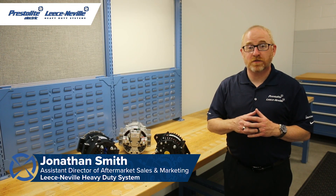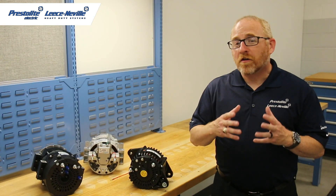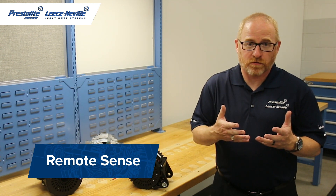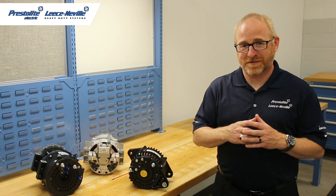Hello, welcome back to the Leesville Technical Center. I'm Jonathan Smith. Have you ever wondered what all the other posts are on the back of your alternator? What's an L terminal? What's an S terminal? What does remote sense mean? What does a lamp driver do? What's the ignition excite? Do I have self excite? We're going to answer all these questions today.